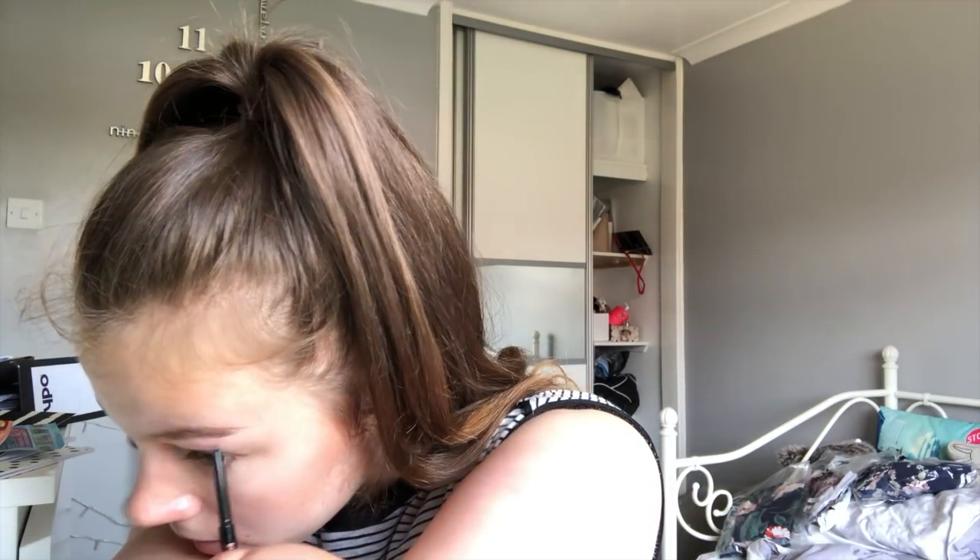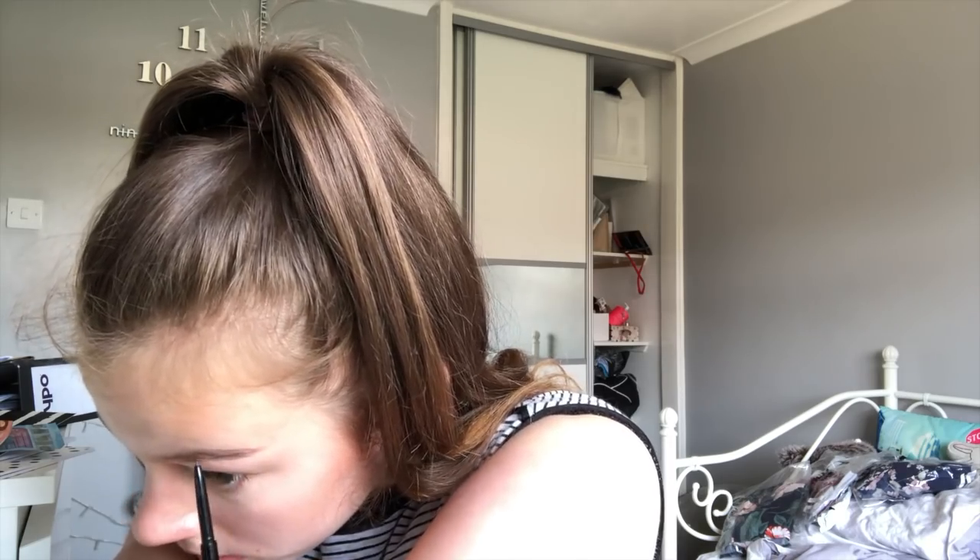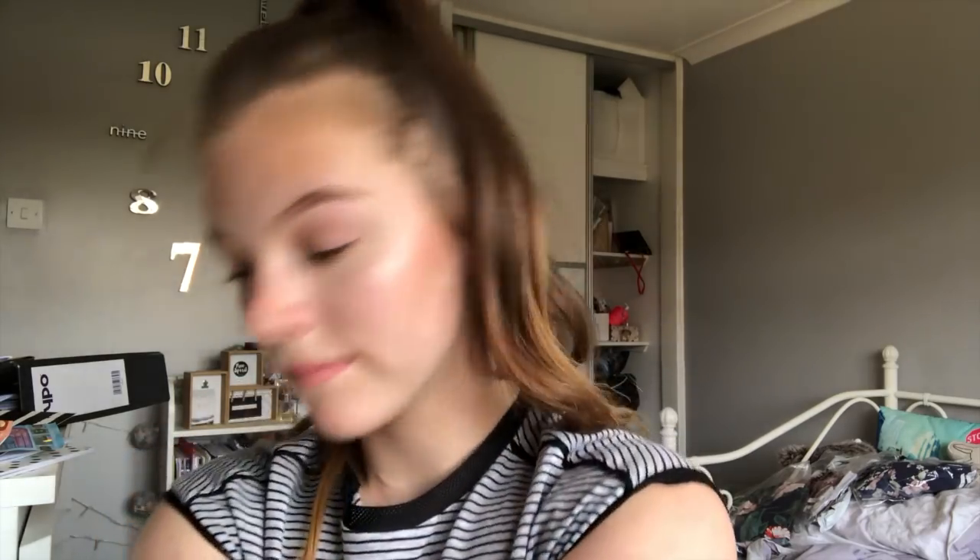I'm going to fill that in as dark as I want it, making sure it's perfect. Once the outer bit is sorted, I'm then going to take my pencil and sort out the front of my eyebrow. I start by making a line across the bottom that basically follows along my hairs and then joins up with the end of my eyebrow.